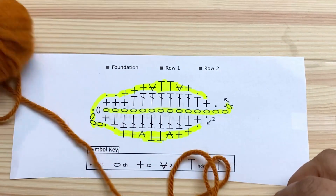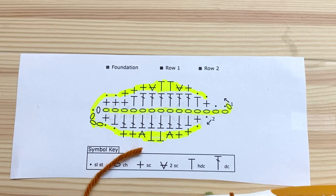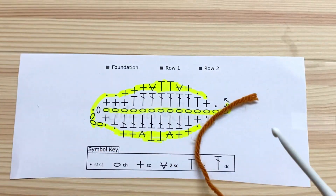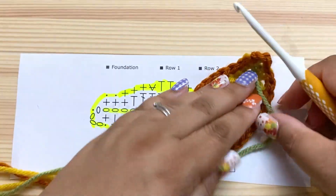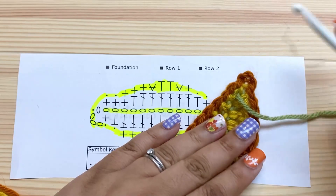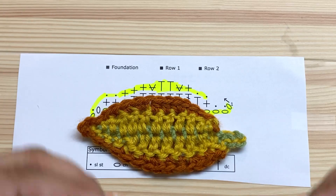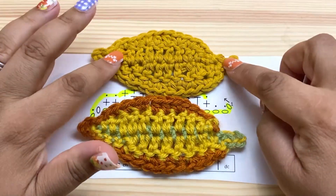And that's it — then we can fasten off. Now I have lots of ends on my leaf. You're going to probably want to wash and block it, pull this little point up, and pull the little stem out. And that's how you crochet an elm leaf!